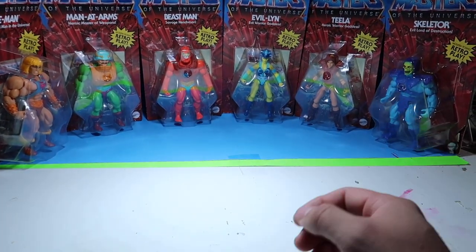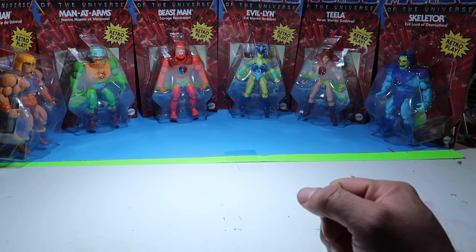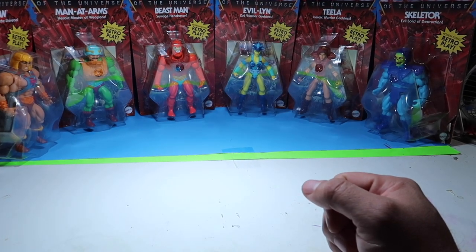Hey guys, welcome to another episode of Recreating. Today we're going to do a review of Wave 1 of the Retro Masters of the Universe. Stay tuned.